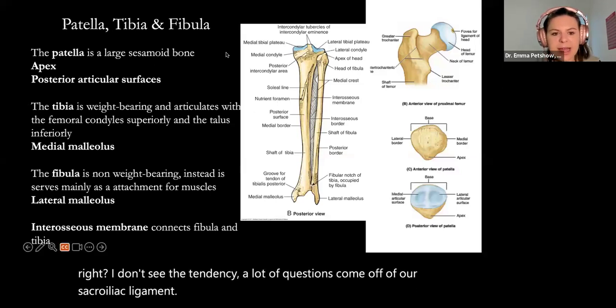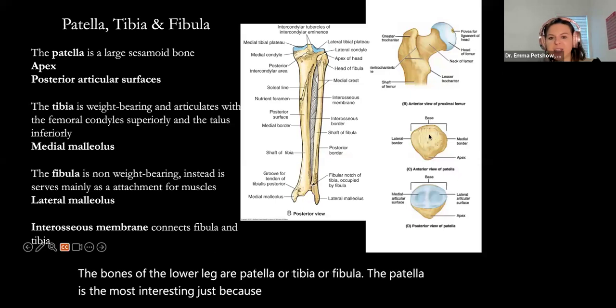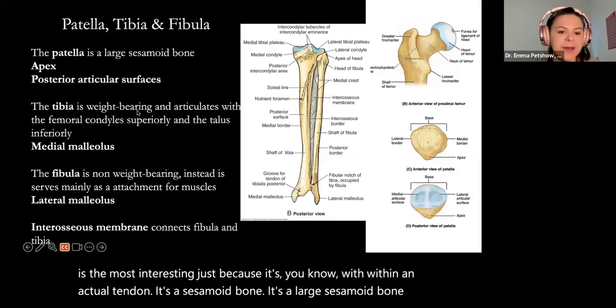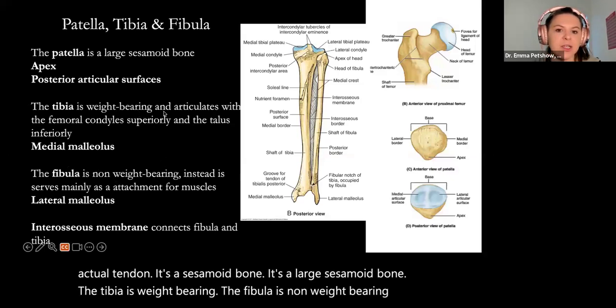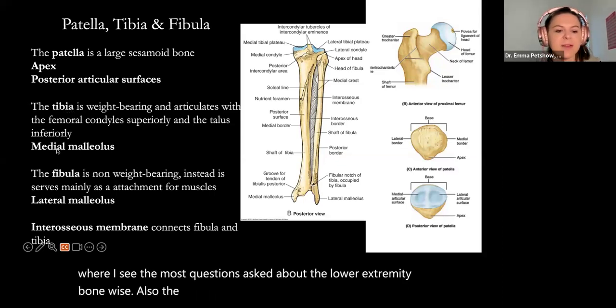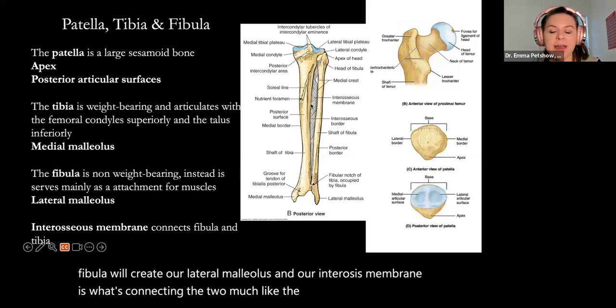The bones of the lower leg — our patella, tibia, and fibula. The patella is the most interesting because it's within an actual tendon; it's a large sesamoid bone. The tibia is weight-bearing; the fibula is non-weight-bearing. That's where I see the most questions asked about lower extremity bones. Also, the tibia will create our medial malleolus, the fibula will create our lateral malleolus, and our interosseous membrane connects the two, much like the radius and ulna in the forearm.